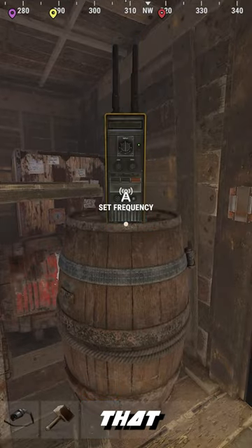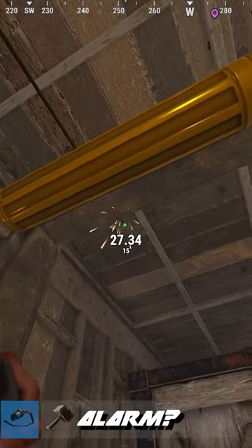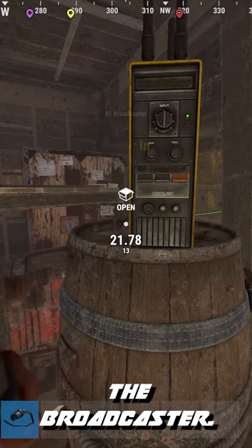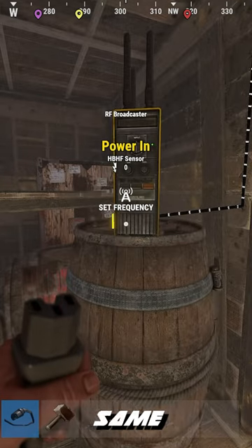So, did you know that RF pagers can be used with RF broadcasters to function as a raid alarm? Simply connect the output of an HBHF sensor to the broadcaster. Make sure the frequency of both the pager and the broadcaster are on the same number.